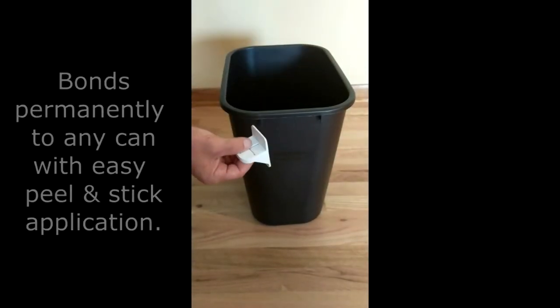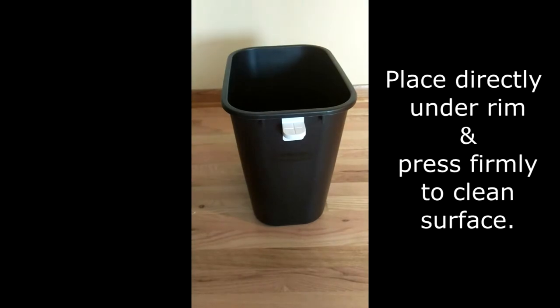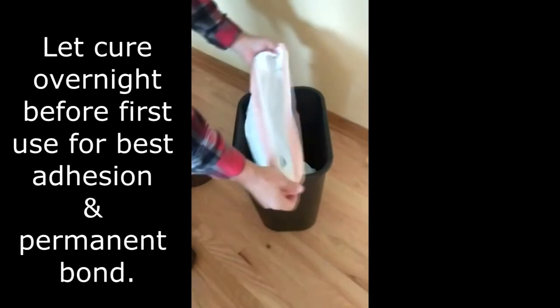To install the cinch, just peel off the backing from the peel-and-stick tape and place it directly underneath the rim of the can and press it firmly. For the best adhesion, let it cure overnight before your first use.